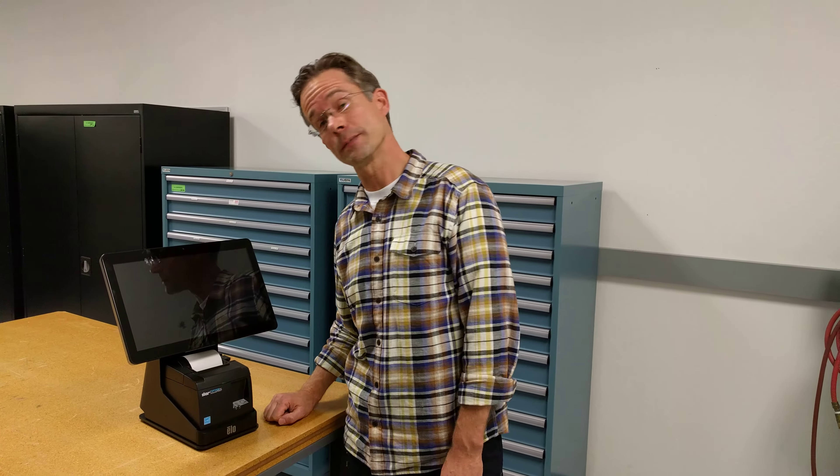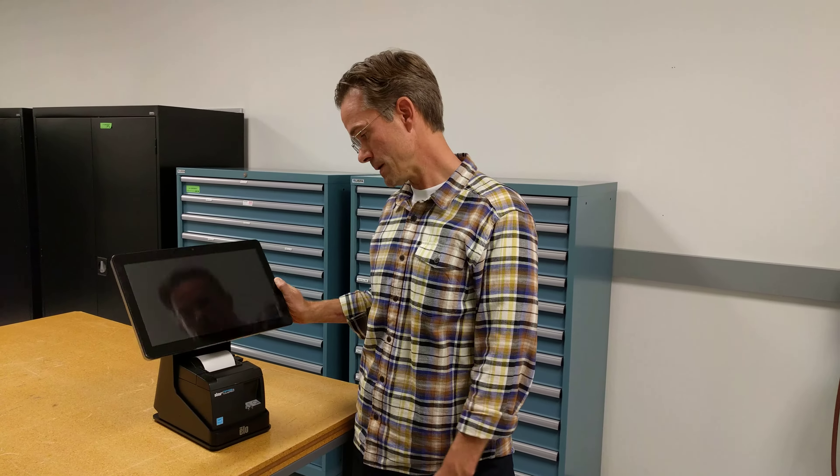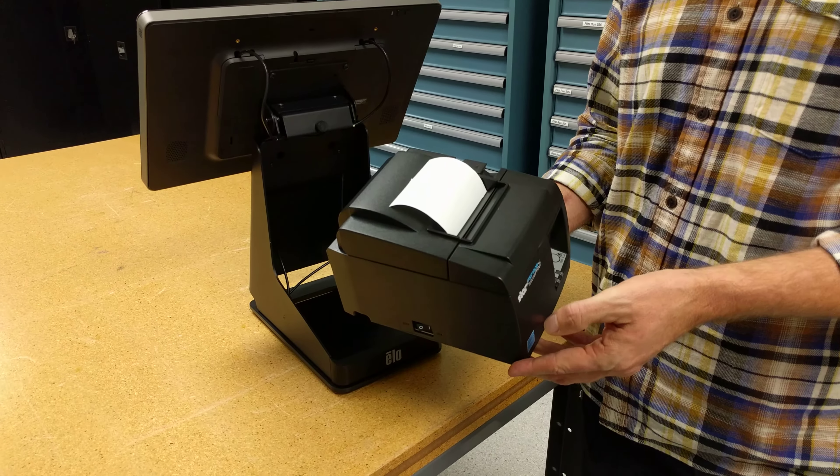Hi, this is Jeff from ELO Engineering. I'm here to show you the ELO M-POS printer stand. It's custom-built for the 10 and 15-inch i-Series, and it allows for easy integration of industry standard 3-inch printers like the Star and Epson.